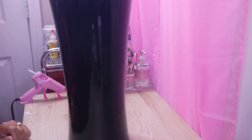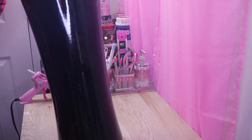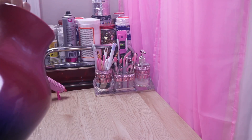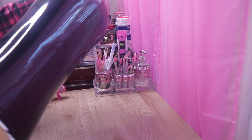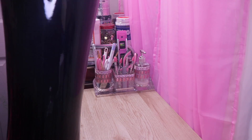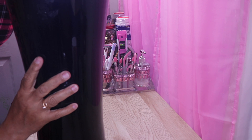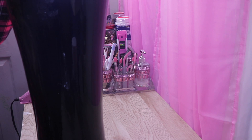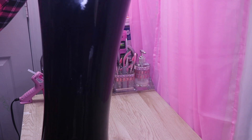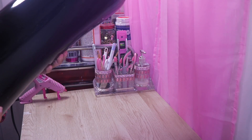Hi everyone, and welcome back to my channel. In this DIY I'll be giving this vase that I picked up from Goodwill a brand new look. It's pretty tall so I have to move it so you guys can see it. I have some glue here that I need to remove. I paid $16.99 for this particular vase — you guys know Goodwill has inflated their prices — but I'm not going to complain because it's a really nice vase.